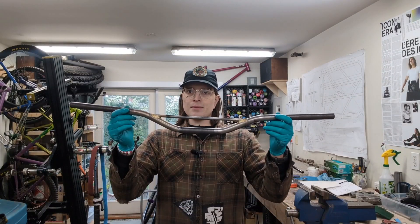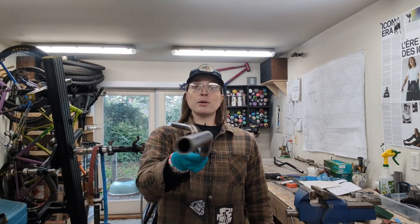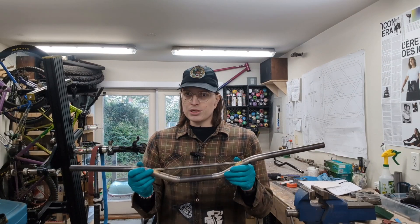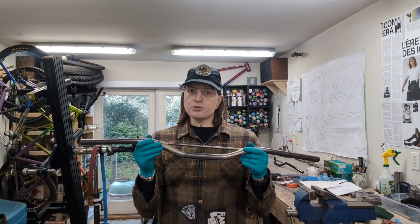Hi, I'm Emma from Wizard Bikes, and today I'm going to go through my steps of bending a pair of mountain bike handlebars out of steel. Any of the tools, materials, or math that I talk about in this, I'll put in the description below.